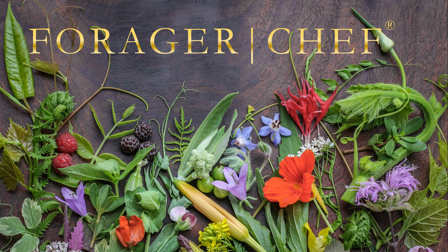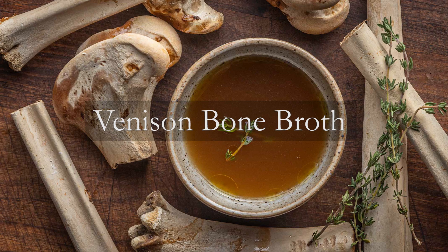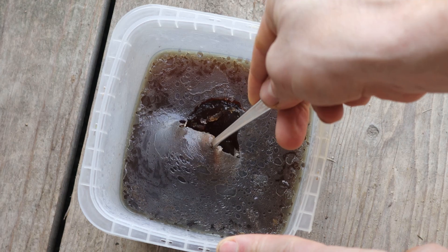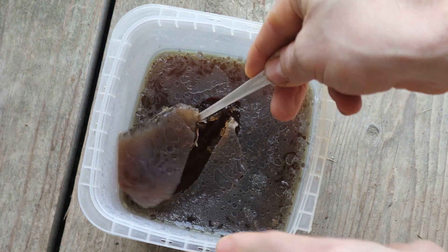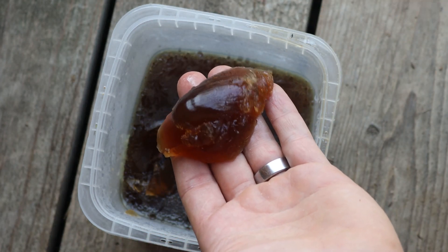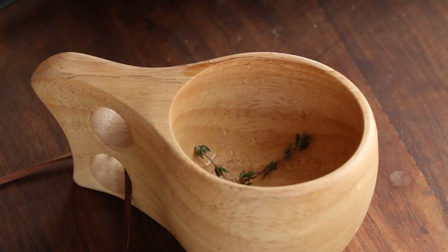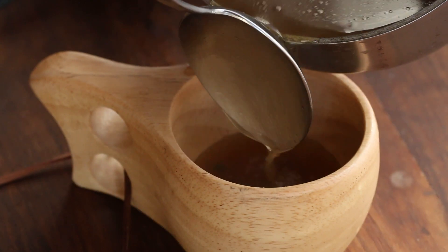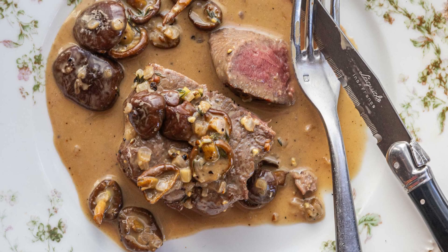Such a fun video today, and a longer video than usual because there's a lot of stuff to go over. This is venison bone broth - smoked venison bone broth. And if you've made venison stock, I would put money on the fact that it probably does not look like this when it comes out of the pot. There's really only one way I've found to make stock like that from venison. We're also going to make a brick cap mushroom brandy peppercorn sauce.